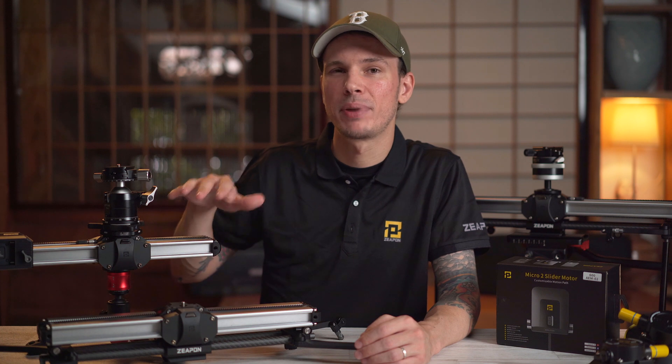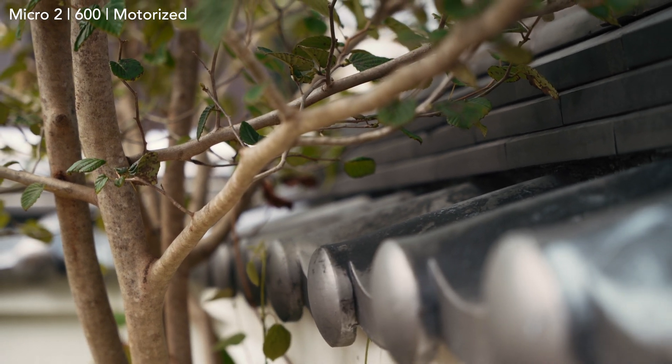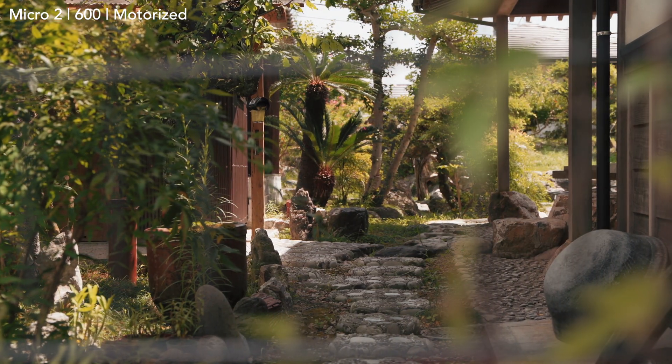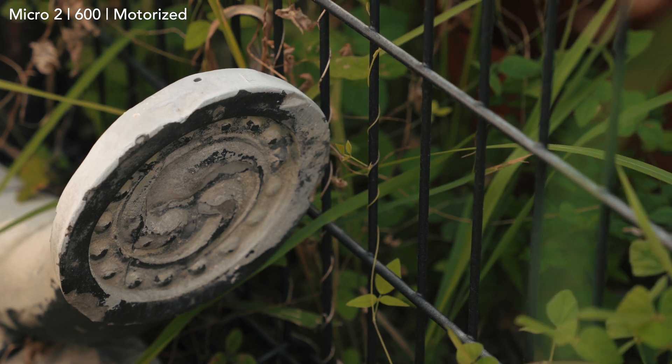These sliders are wonderful tools. The original Micro 2 is still best for simple B-roll because of its size. The 600 is great for B-roll but can also use the longer path for interviews or time-lapses. The 800 is ideal when interviews and time-lapses with longer paths are your main use. More modules like a pan and tilt motor are coming, making the 600 and 800 even more useful for parallax movements. Check out the mobile app walkthrough linked in the description, and leave any questions below.